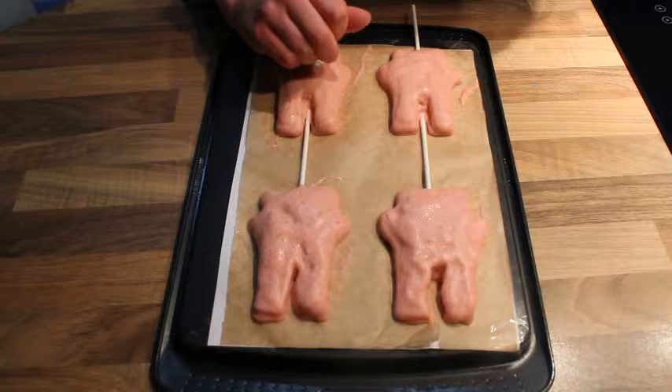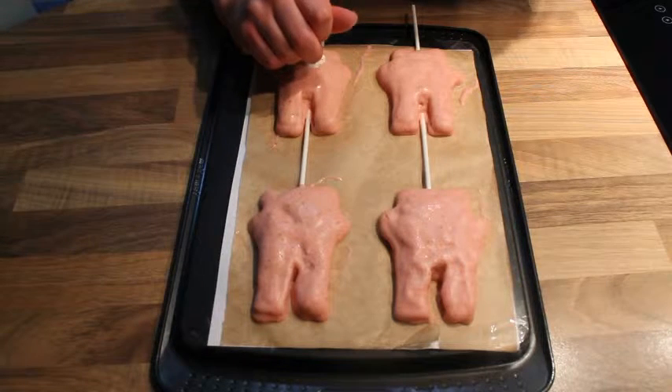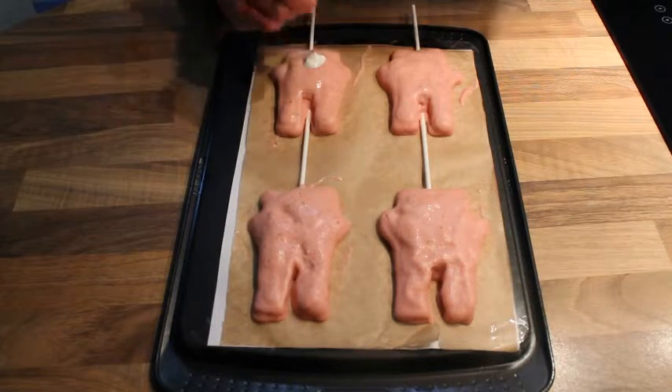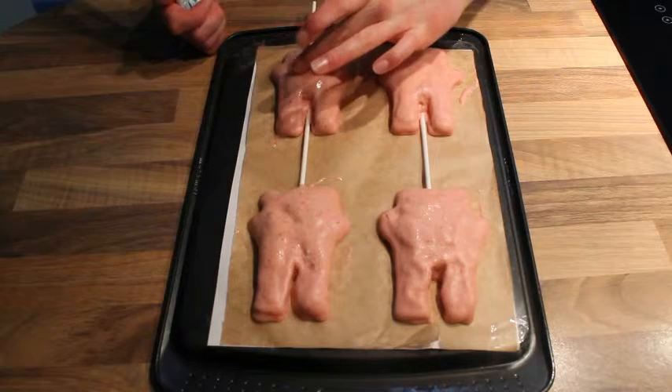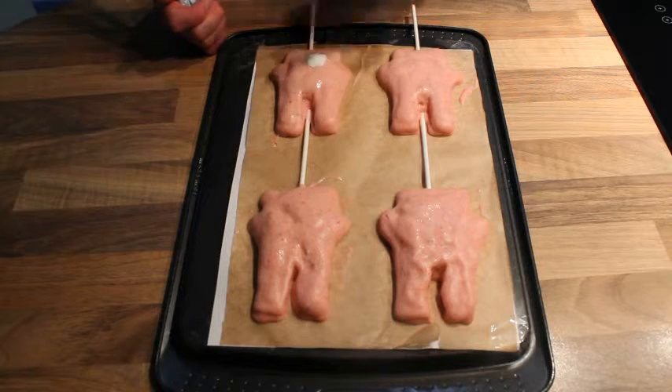Once it's firmed up a bit, add another dollop of white yogurt for the tail. At this point you can also neaten up the edges of the rabbit, since it won't be runny anymore but it's not completely set.